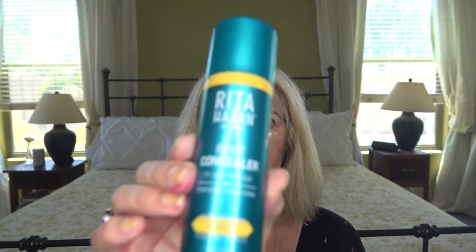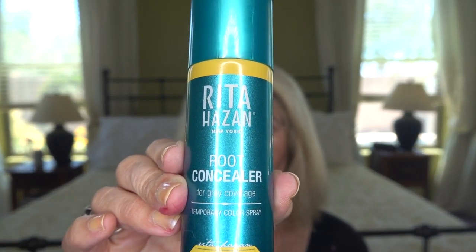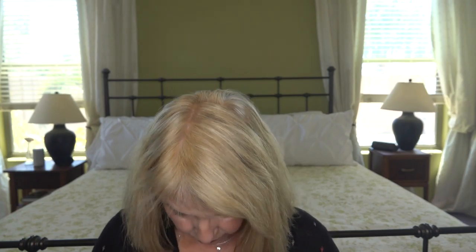The one I've used the most over the years is Rita Hazen New York Root Concealer — this is my holy grail of cover-up. I've seen it reviewed and advertised in numerous places. This color is blonde temporary color spray to cover grays. Shake well, best on dry styled hair. Hold the can six to twelve inches from your hair and spray in a light, steady stream — don't over-spray, a little bit goes a long way. This can is almost empty, and when I use up a whole product that's one of my favorites.